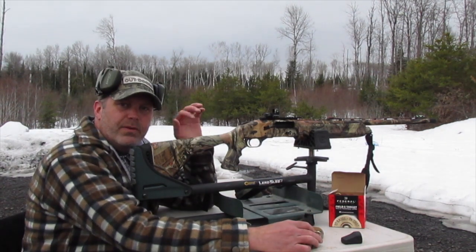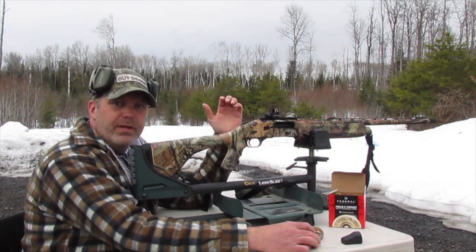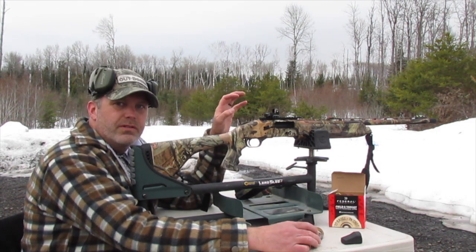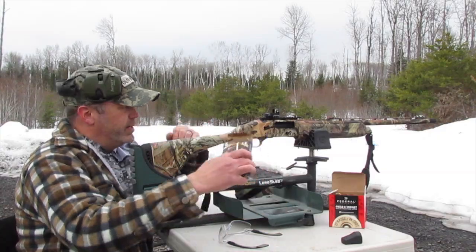The last thing I'm going to do is shoot at close range. We shot at 50 yards and saw how that was. Now I'm going to shoot this target set up at 13 yards — not an unrealistic distance to shoot a turkey. The thing with these ultra-tight chokes and turkey loads is that at close range there's a very narrow margin for error. We're going to see how it does.